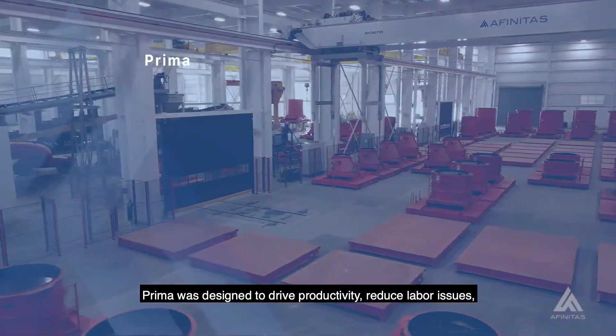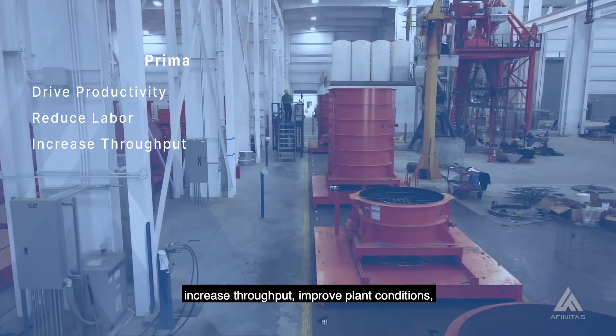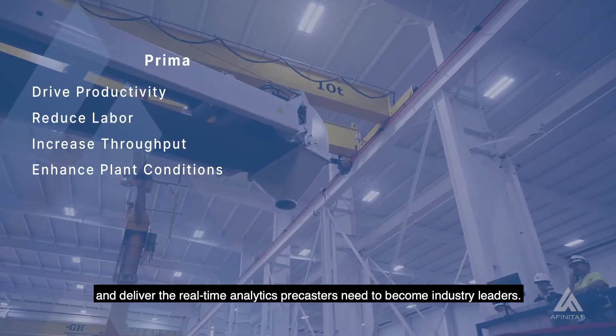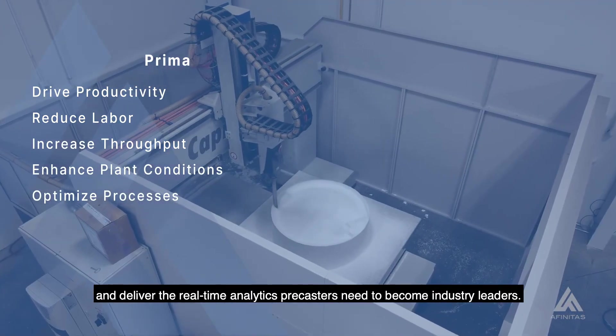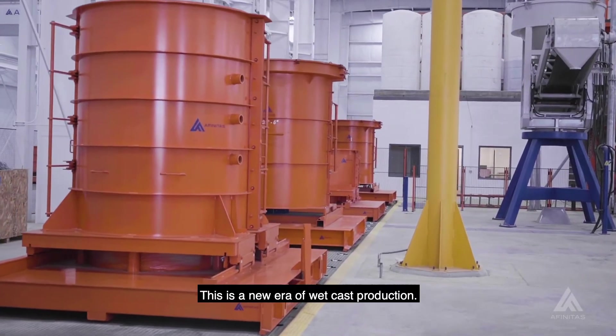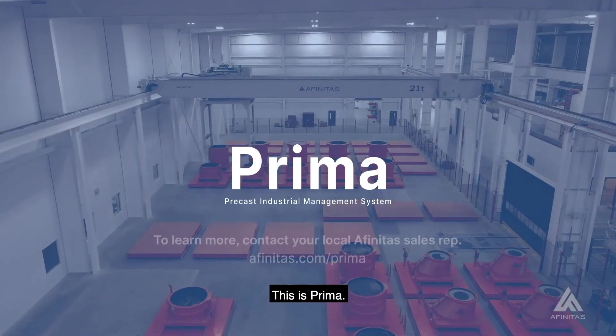Prima was designed to drive productivity, reduce labor issues, increase throughput, improve plant conditions, and deliver the real-time analytics pre-casters need to become industry leaders. This is a new era of wet cast production. This is Prima.